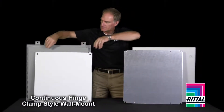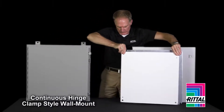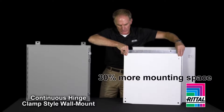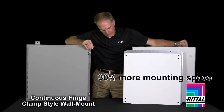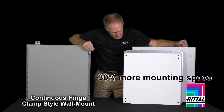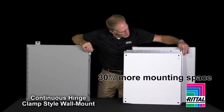What about mounting panel size? You can see here that for the same size outer dimensions of the enclosure, the Rittal panel is larger. This again is value. The name of the game is surface area and mounting space. This extra size panel on the Rittal solution is ideal for additional wire management or din rail mounted devices.